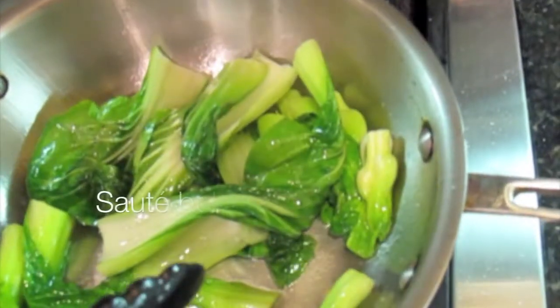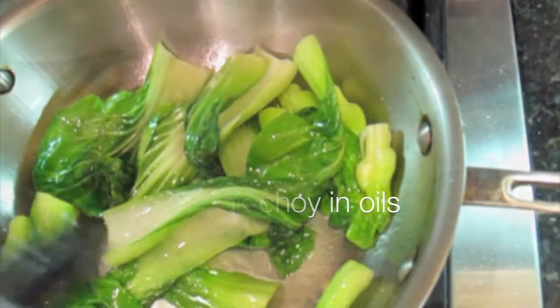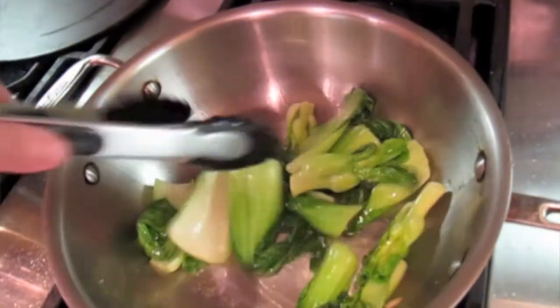Do you make fish at home? No? Come on, you're kidding me. You should. It's great and it's not difficult to make and it takes no time at all.